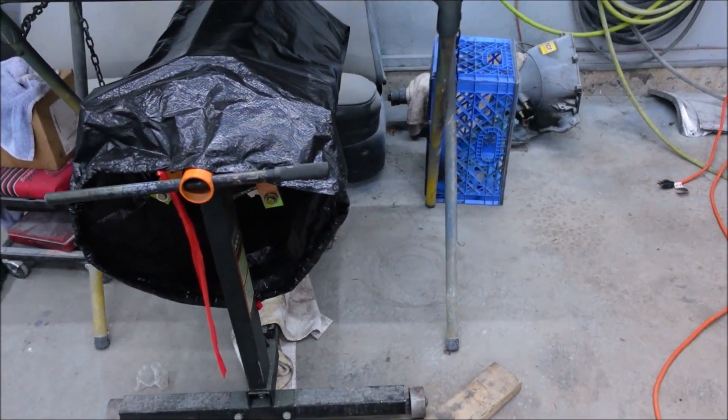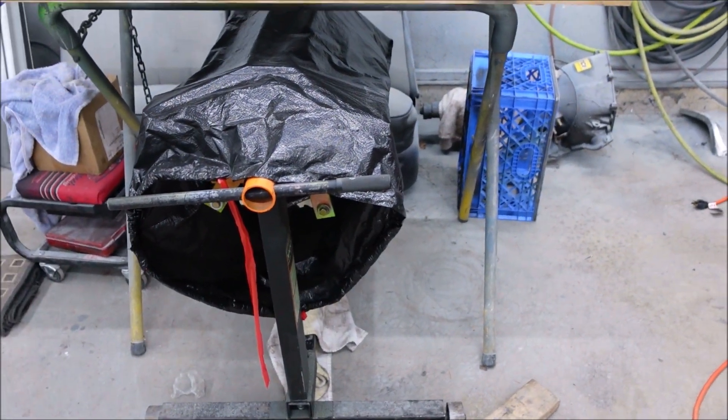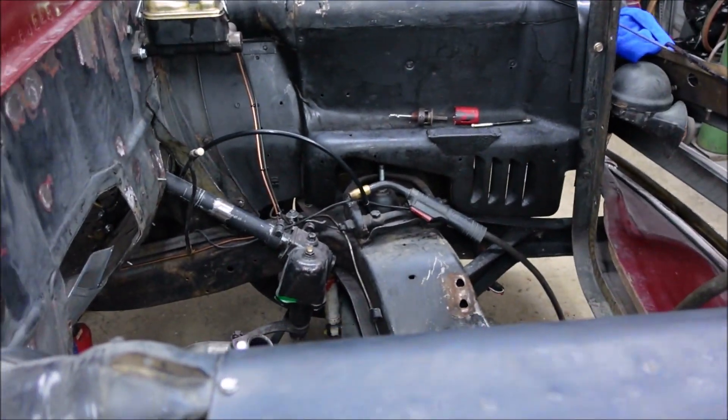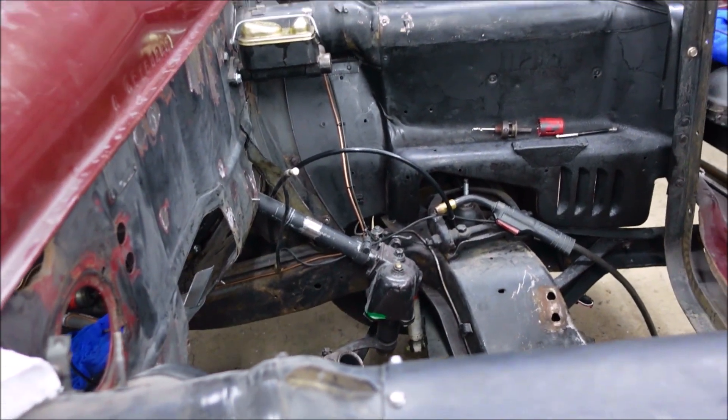We're going to box that up a little bit better. The rear main is usable — I'd like to sell it, that would be great because I can't find one. All right, good talk, see you in a year.